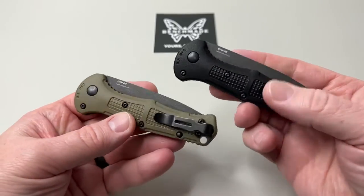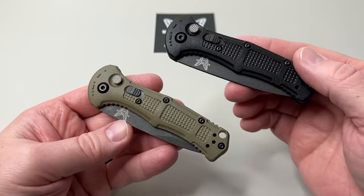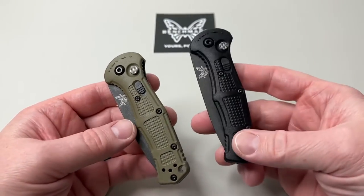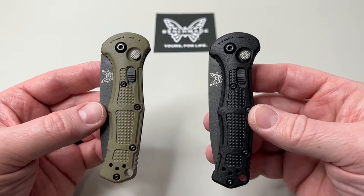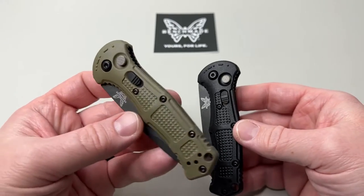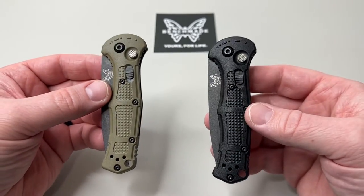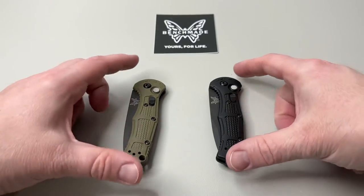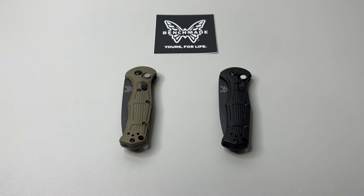We're also going to look at which is your favorite color, because I'm pretty impressed they did both colors on these. The OD green has ruled the votes so far — let me know down in the comments. Also let me know if this mini fits your EDC carry or if the larger one is for you.